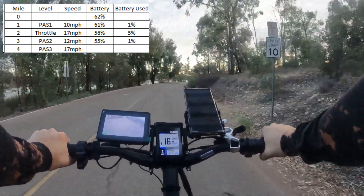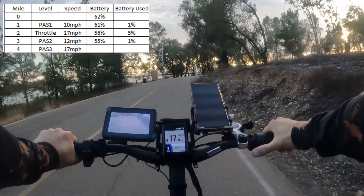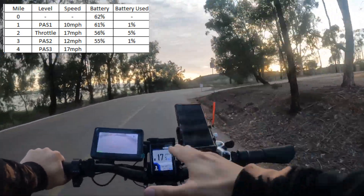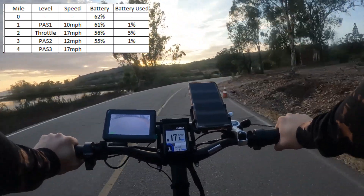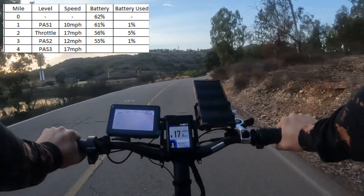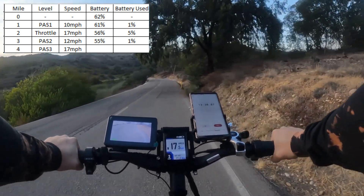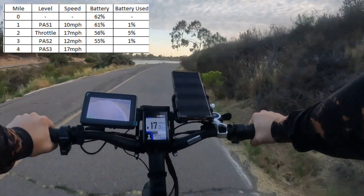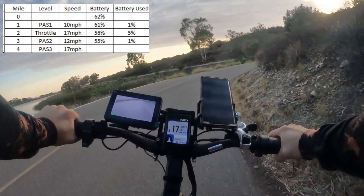Now I've moved to pedal assist three and I'm going to pedal with it. I'm increasing the gearing — now I'm in gear five. I can feel it giving me more power, and we're going back to 17 miles an hour, which is the same speed as full throttle. So: a little under 10 mph on PA1, about 13 mph on PA2, and 17 mph on PA3, which matches full throttle. The nice thing about pedal assist is it accommodates whatever speed you want to run at.